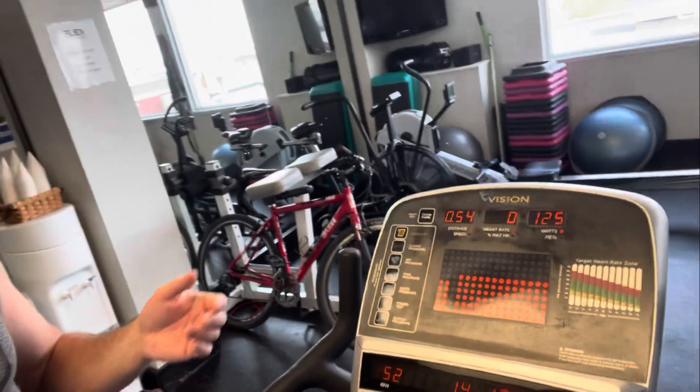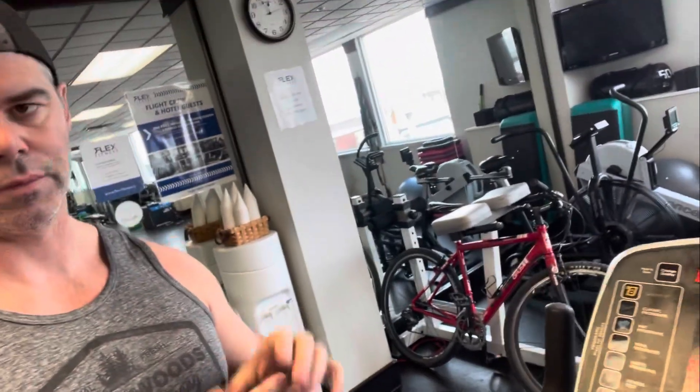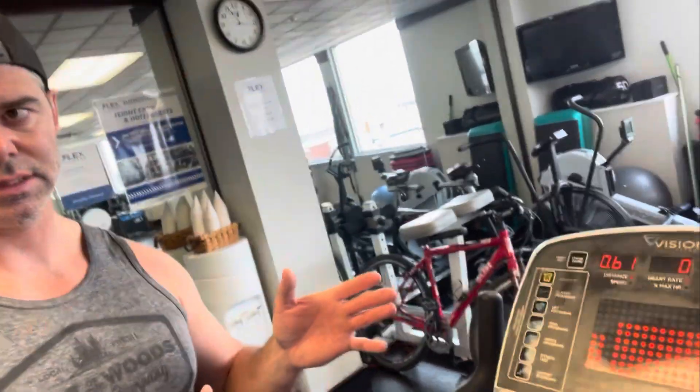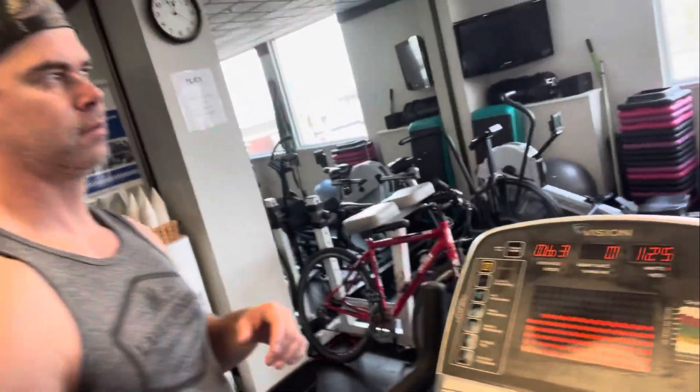So you end up with two sets of data — for example, 100 watts at 125 beats per minute, then 125 watts at an average of 142 beats per minute. Those two data points, combined with the client's age and gender, go into the calculations, making it easy to determine their VO2 max. That tells you how efficiently the heart and lungs are working, and you can track differences between pre and post appraisals.